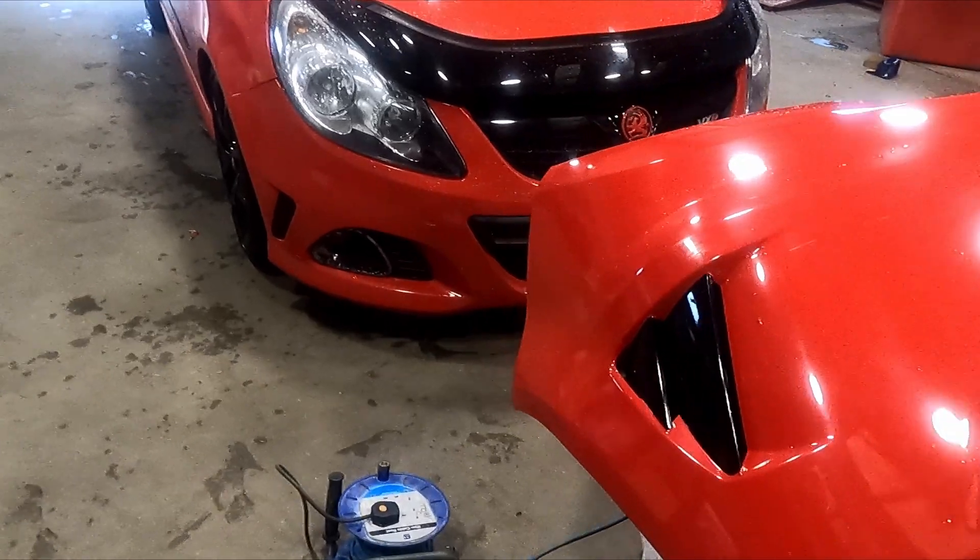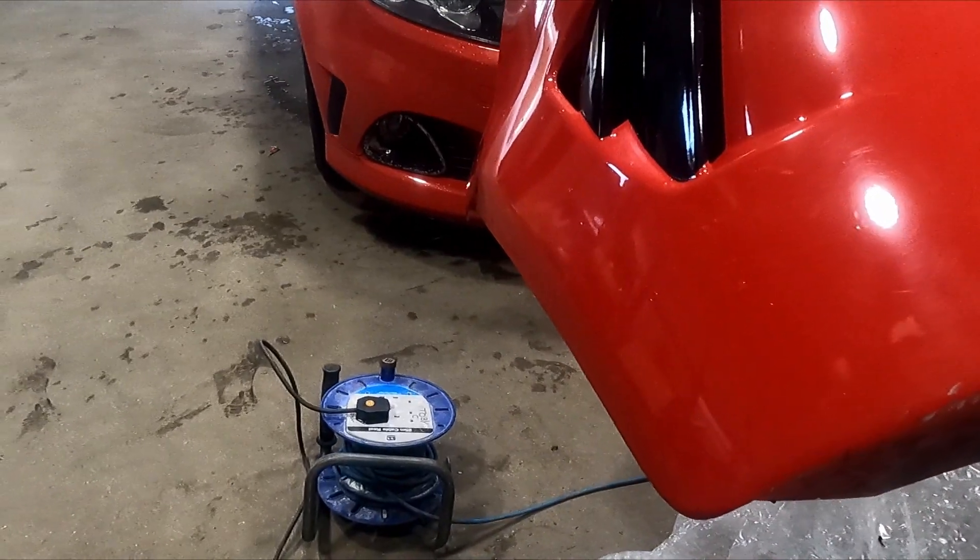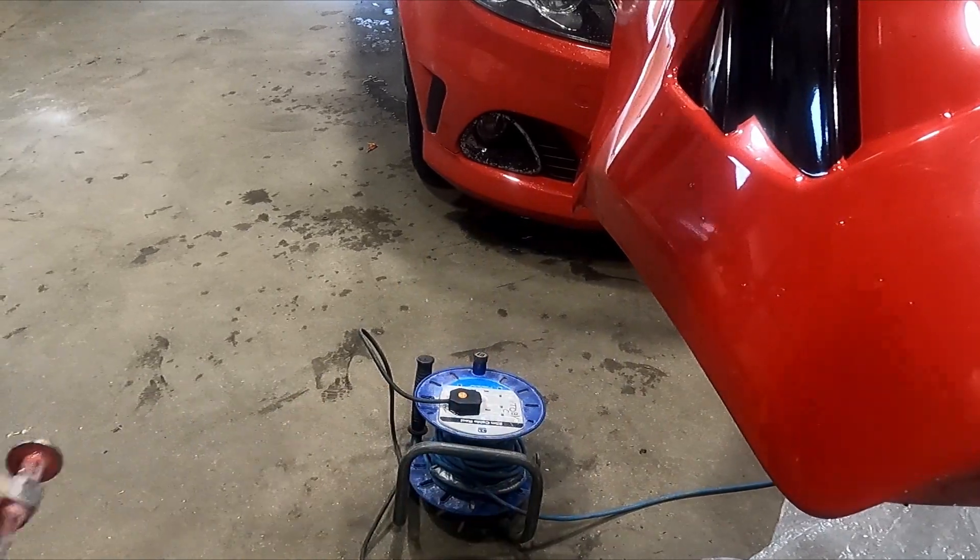So, finally got the rear bumper off. We're going to try and attempt to repair this kink with just a bit of heat. I've got a hot air gun and my panel hammer just to rub the kink out.